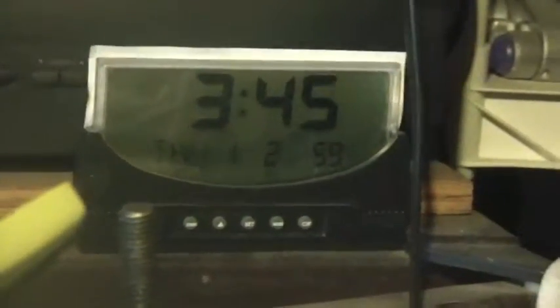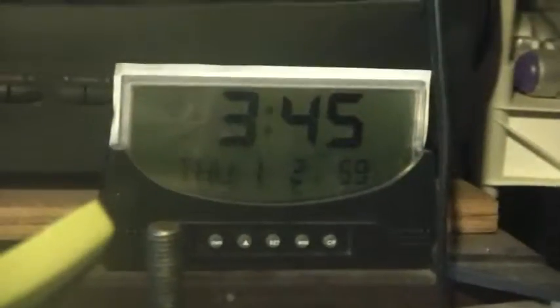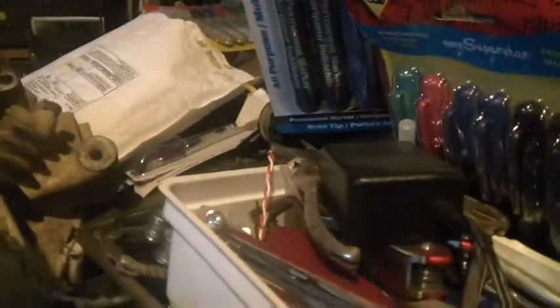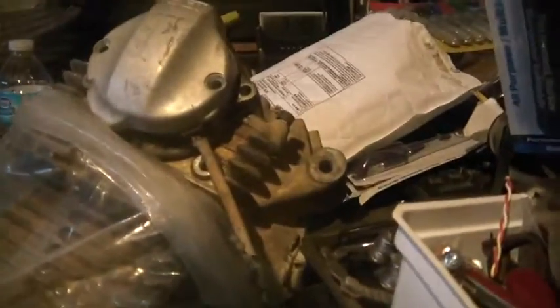Hey folks, welcome back to the Hoard. It is Thursday January 2nd, it's about 60 degrees over there by the TV, and you guys could see it's about a quarter to four. So what am I up to? A little warmer over here. I'm downstairs in the basement and I'm supposed to be putting together this whole CDI unit, but my ADD got the best of me and I got distracted — now I'm shooting a video.